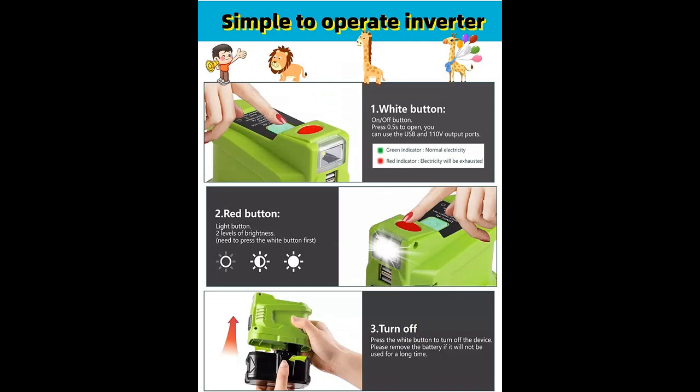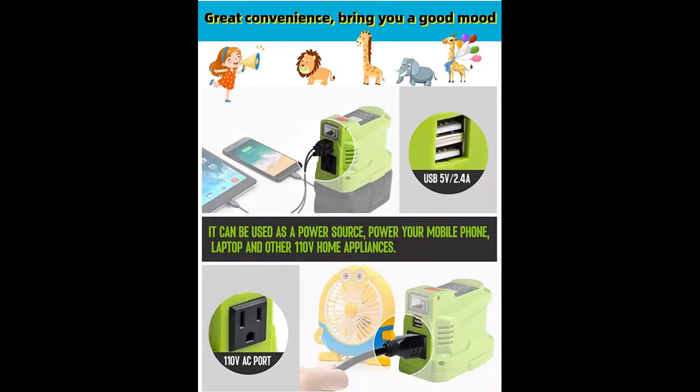It is convenient for outdoor charging of electrical equipment — laptops, fans, mobile phones, and iPads. USB charge ports, 5 volt 2 amp, so you can charge your mobile phone in an emergency. Also features lumens LED lights for outdoor lighting, emergency lighting, camping lighting, and more.